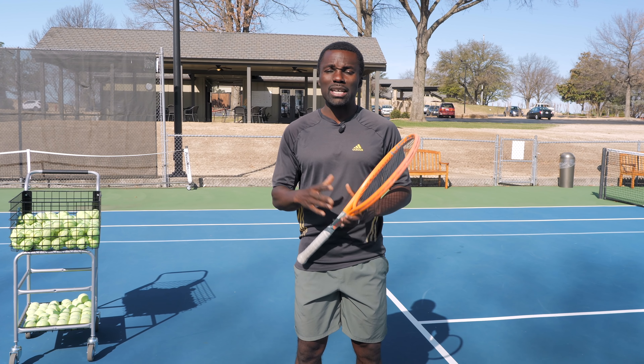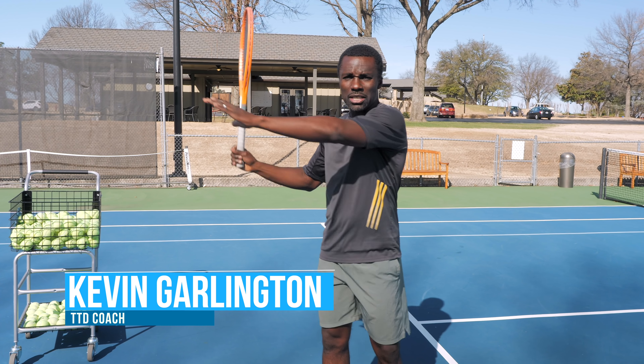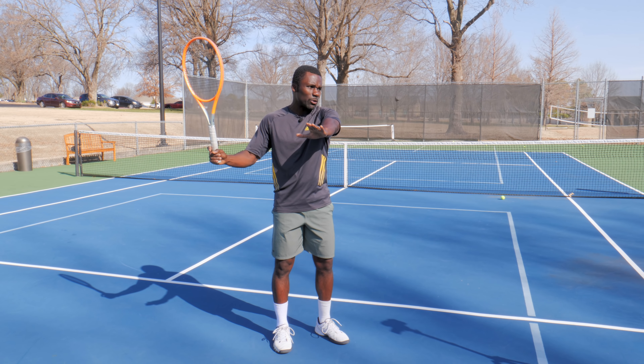And you don't even know it because it looks so close. It's deceiving, meaning that this position is what I want you to stop doing.